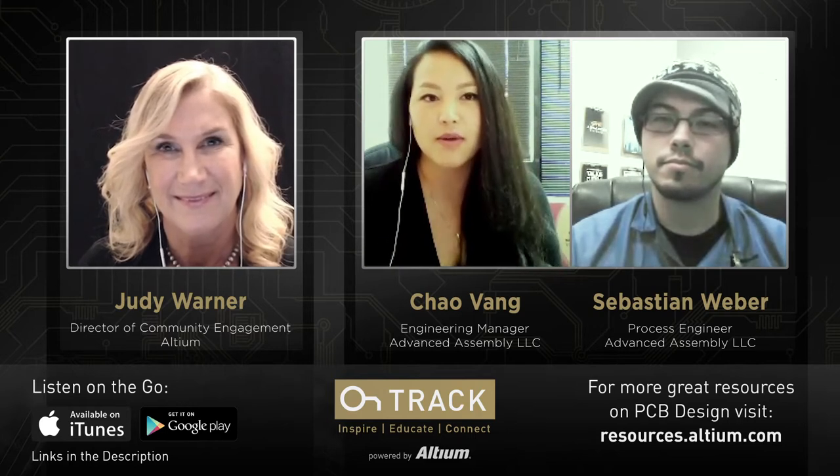Chao, why don't we start with you and introduce yourself — tell us what you do at Advanced Assembly. My name is Chao, and I am the engineering manager. My degree and background is in computer engineering and electronics technology. I've been with Advanced Assembly for 10 years. I started off as a coding engineer using our proprietary software to create pre-production files for the production floor, went into sales for two years, then came back into engineering. I've been in my current role for three years now.